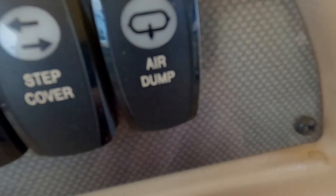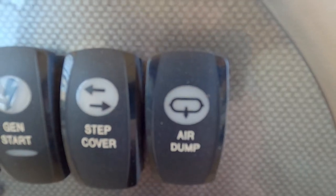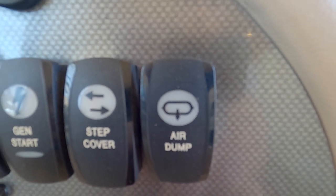You've got an air dump so when you stop to put your outriggers down, you can dump all your air, get low, and then put your outriggers down so you're not trying to go above your airbags.